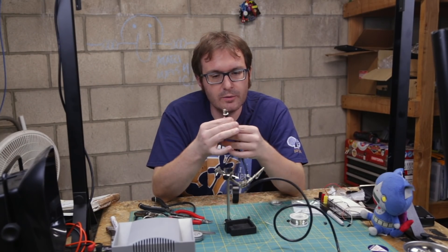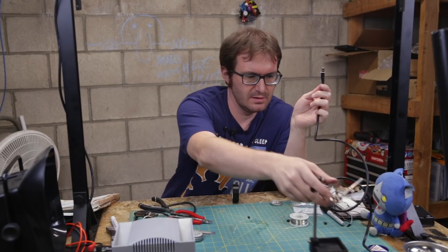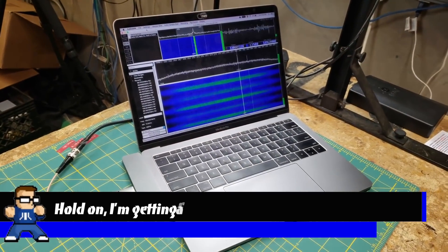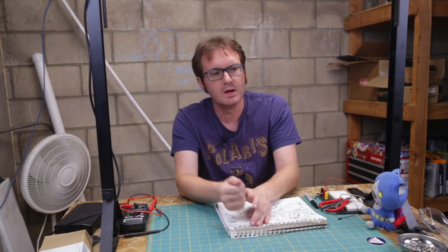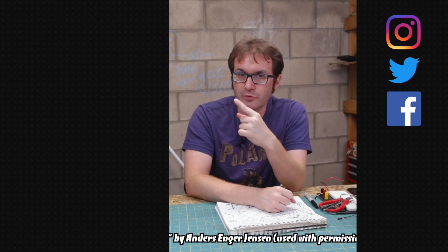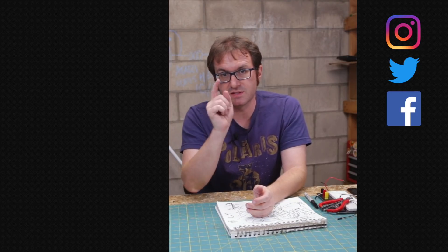Now we have our BNC connector on our coaxial cable hooked into our QFH antenna. We're ready to get this hooked into our SDR and see if we can pick up a signal. That is the process of building a QFH, or Quadrifilar Helix Antenna. Have you ever worked with helical antennas, satellite antennas, satellite reception, NOAA satellites, or weather reception? Let me know down in the comments. Over here are the social media links, down here is the subscribe button. Up here is the complete playlist for Project TIROS — see the whole process start to finish. My name is Atari, and until next time, tally-ho y'all.